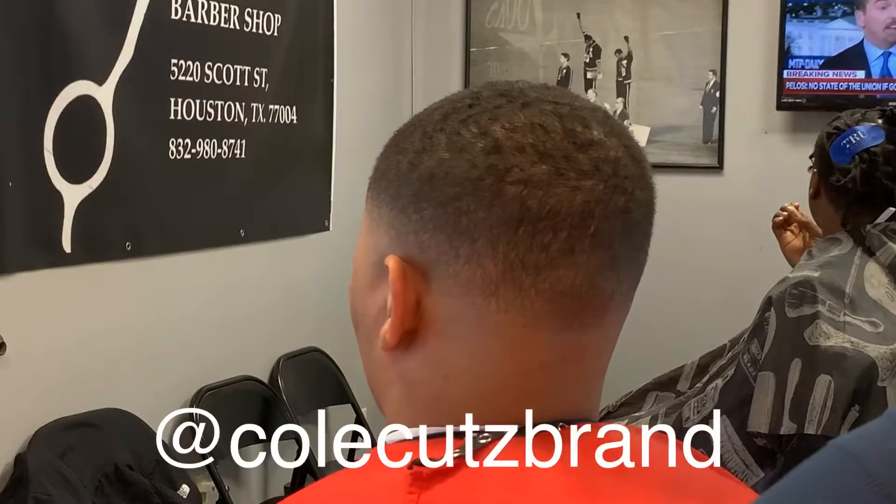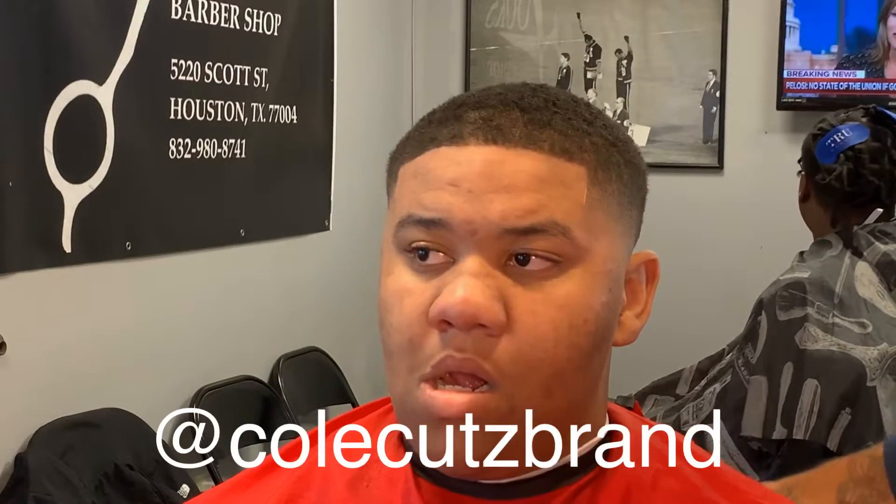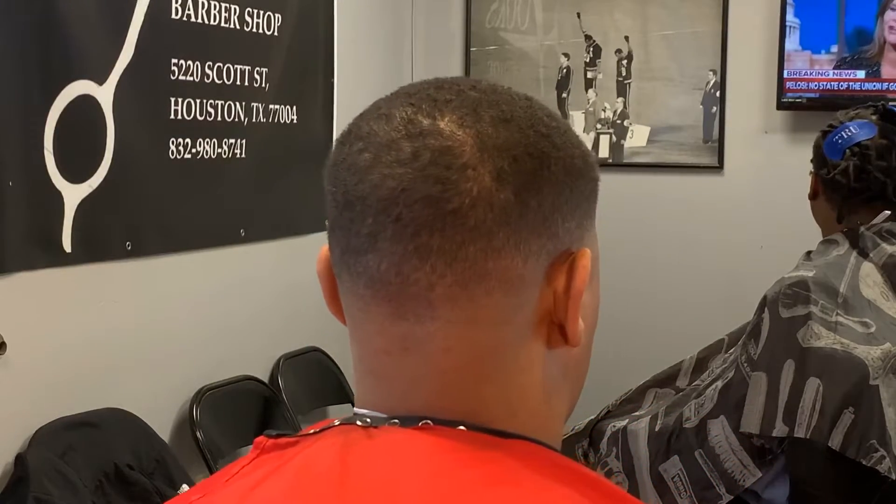Low bald fade. Y'all subscribe — I appreciate y'all for watching. Go check out my Instagram. Be on the lookout, there'll be more videos soon.